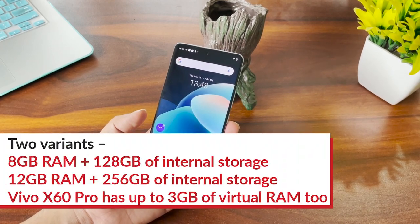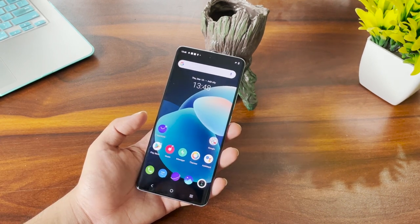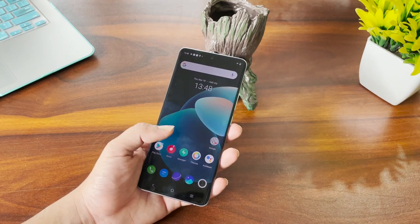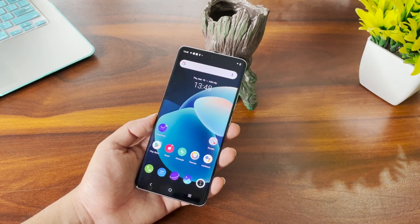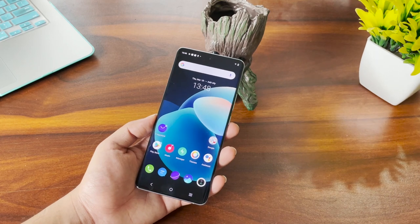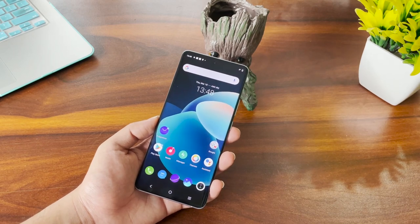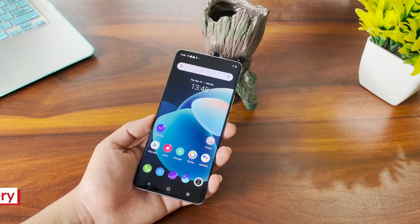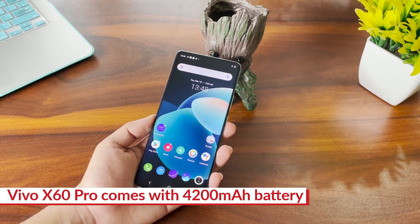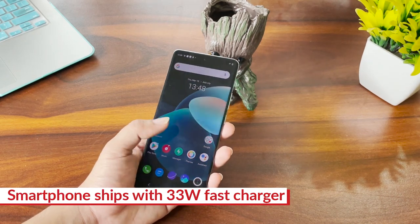Vivo has also introduced a virtual RAM concept with the X60 series. While you get 8GB or 12GB of RAM on board, if a particular task demands more RAM, both variants can push it further by 3GB — meaning the 8GB variant effectively becomes 11GB, and the 12GB variant becomes 15GB. Exactly how that works we are yet to understand fully, so you can find more in our final review. For the battery, you get a 4820mAh battery and a 33-watt Flash Charger is included in the box.